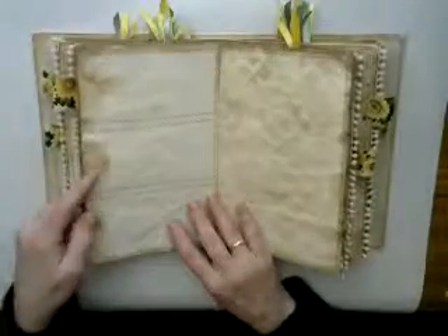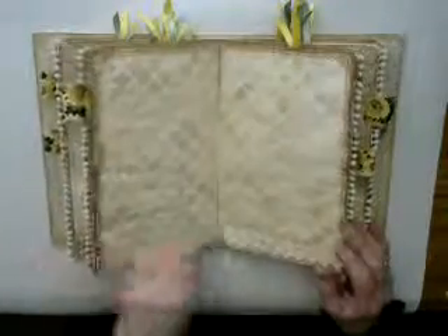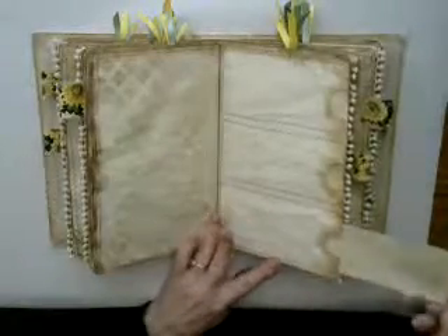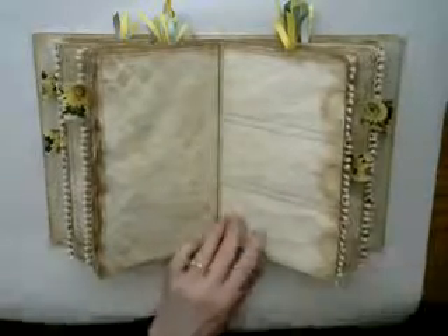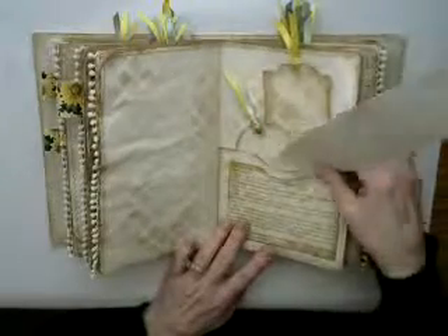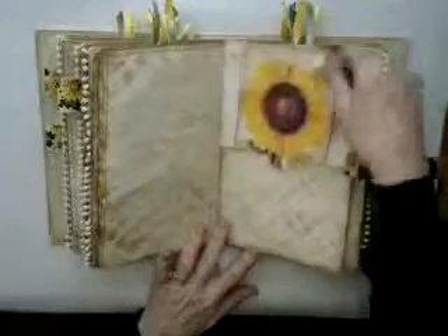Another sunflower page with more pockets, and this one is sewn into three each. Some more of the sunflower trim down here, and then another section with three pockets — you can put whatever you want into those pockets. Sunflower, some more of the bobble trim, two tags, two more pockets here. Another one of the pockets that's the book page, a little bit of stenciling throughout, and another card.